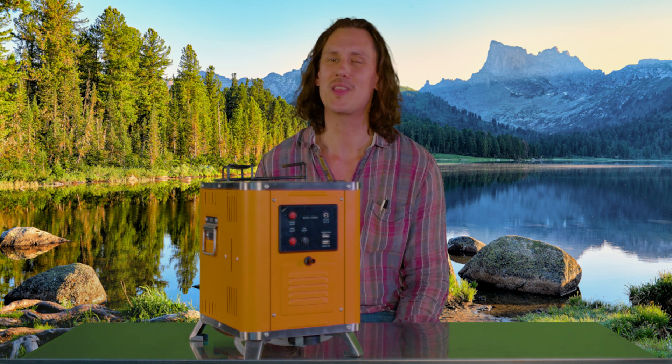And that wraps up the overview and operation on the Drifter's Camp Stove. If you have any questions, reach out or leave us a comment in the video below. We thank you so much for joining us and we look forward to seeing you soon.